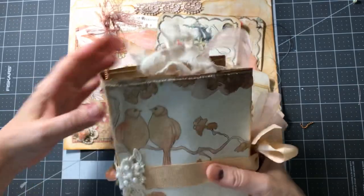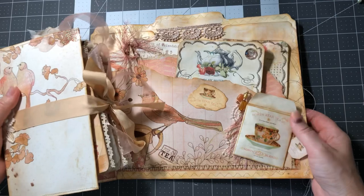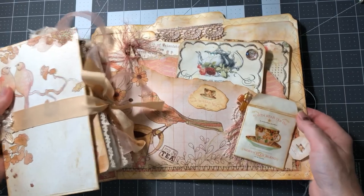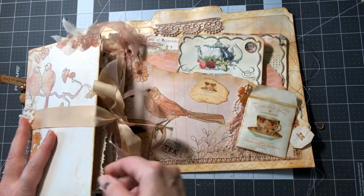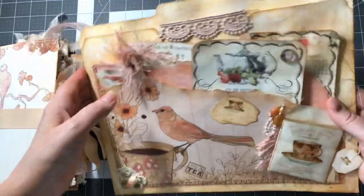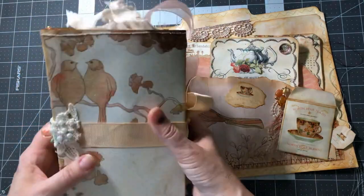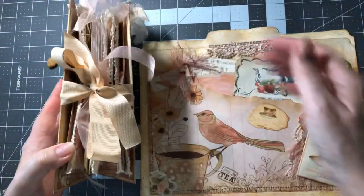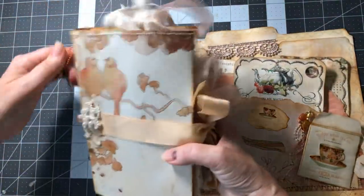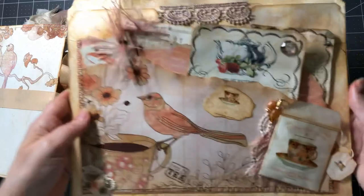Hey guys, welcome back to my channel, it's Jewel. I'm popping on with a little project I've been working on. I made several sets of these and actually just sold my last one on Etsy. It's a folio — a three-piece desk set with a folio and a junk journal. I've never done two alike; this is a tea-themed one.